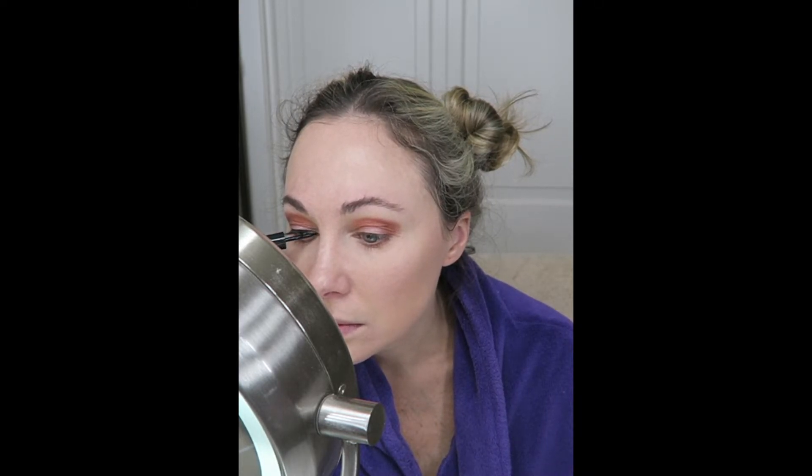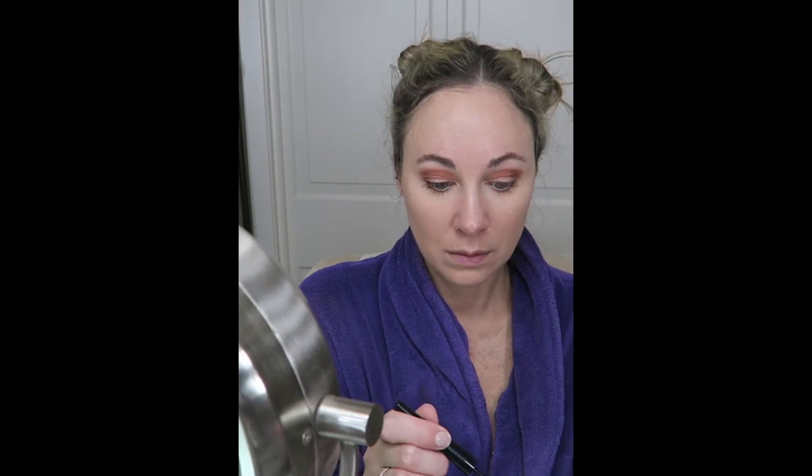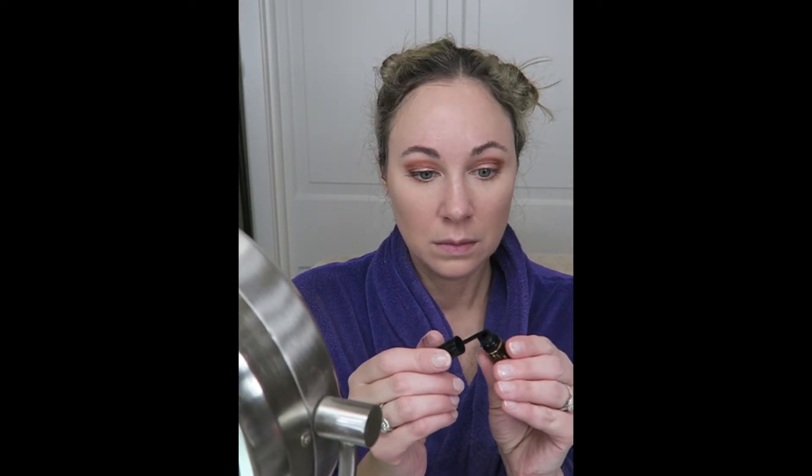You only have so much elasticity in the skin, and over time — if you think about years and years of daily pulling on your face, which I do if you wear makeup every day — it will eventually start to stretch the skin out, and you will start to lose that elasticity, which you will lose anyway as you get older.